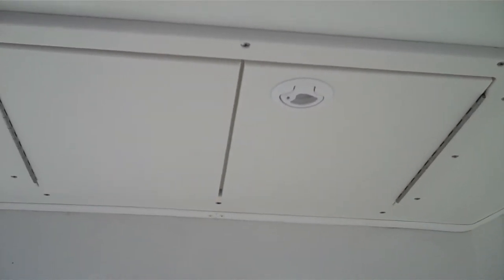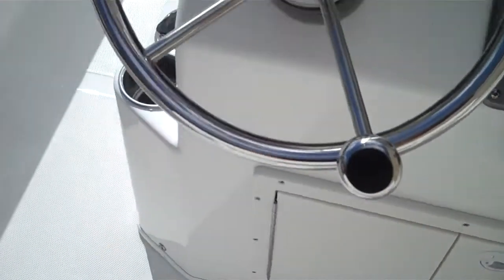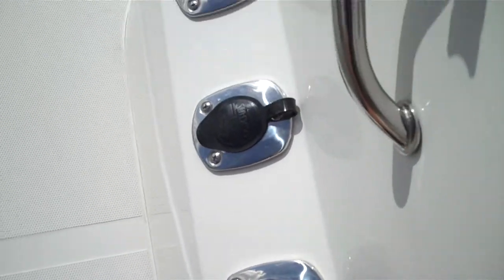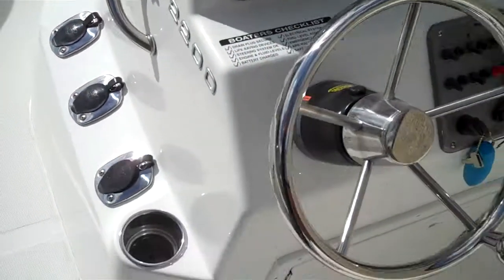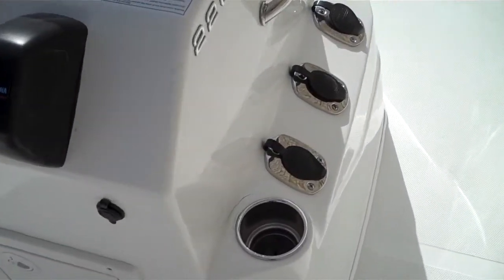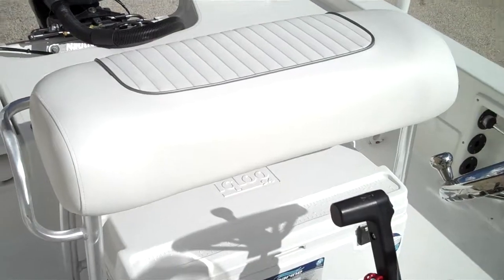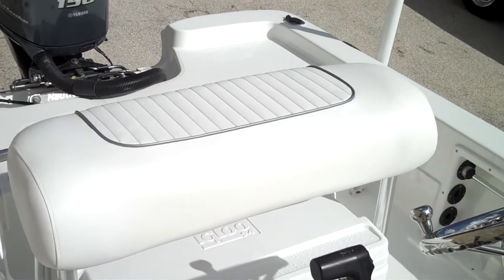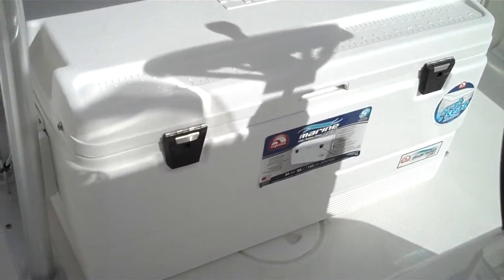Underneath, you have a storage compartment that goes right underneath the console. You also have three stainless steel rod holders on the port and starboard side of the console, along with a stainless steel cup holder. Nice shot of the bench seat — it's made with real nice marine grade upholstery, real durable, real tough, cleans up well. Comes with a 94 quart igloo cooler.